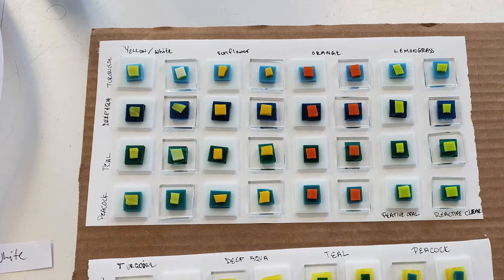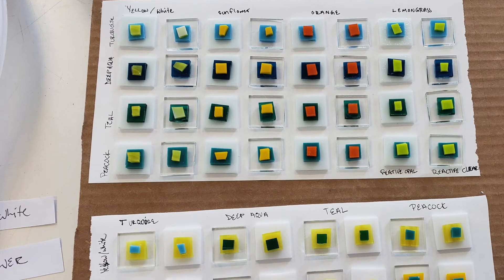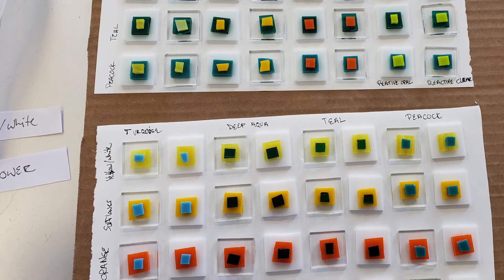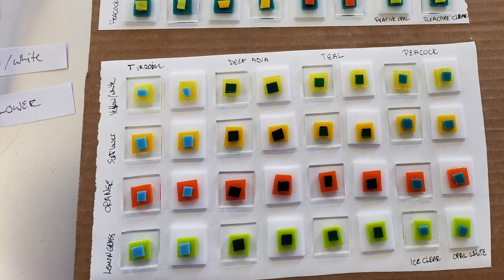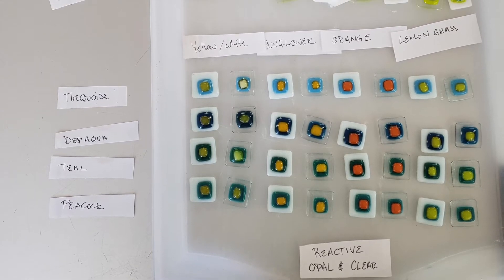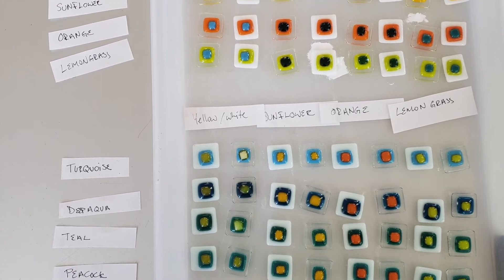The variables that I'm testing in this experiment are how the sulfur colors are reacting with the copper colors, how the copper colors react with the reactive clear and the reactive opal, the difference of which color is on top to see if there's a difference in how that reaction happens, and then if the reaction is intensified by increased heat. So I will check the reactions at lacy contour as well as full fuse.